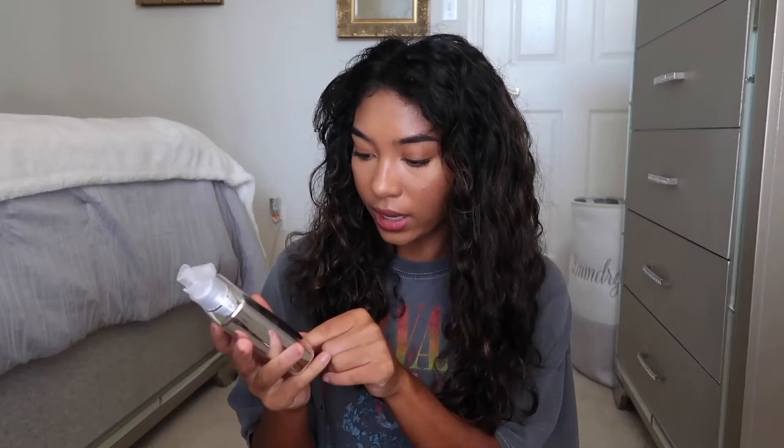Hi everyone, welcome back to my channel. I'm Tiana and in today's video I am going to be reviewing the ColorWow Dreamcoat Supernatural Spray. I just got this today. I have used it before but I've never done a YouTube review so I'm gonna do that.